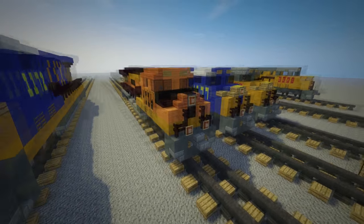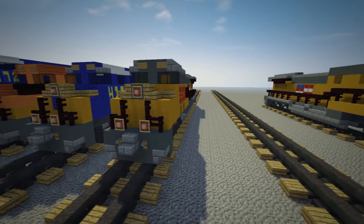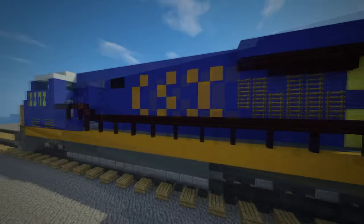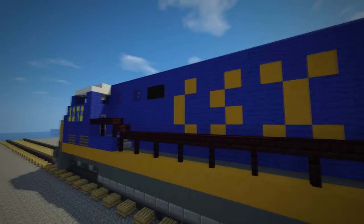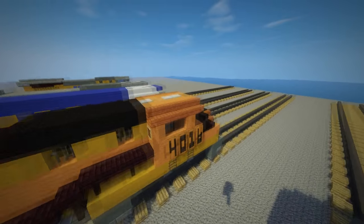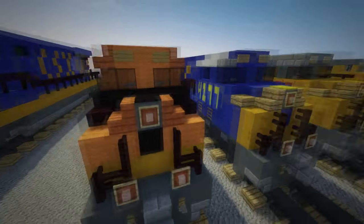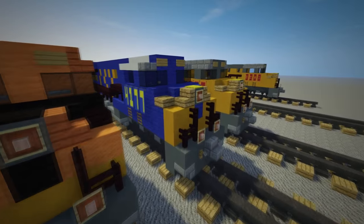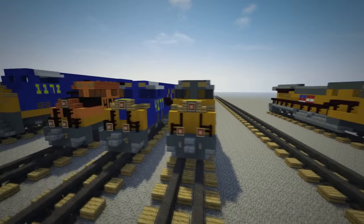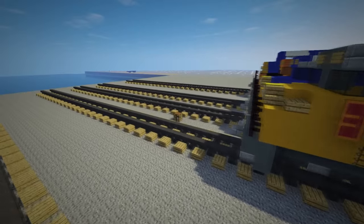There are different styles of these locomotives because different companies own them, so they color them differently. Like CSX — they have the CSX logo on the side. They also have different colors. So this is the BNSF one, this is CSX, and this is Union Pacific. In this video I'm going to show you how to do the Union Pacific version.